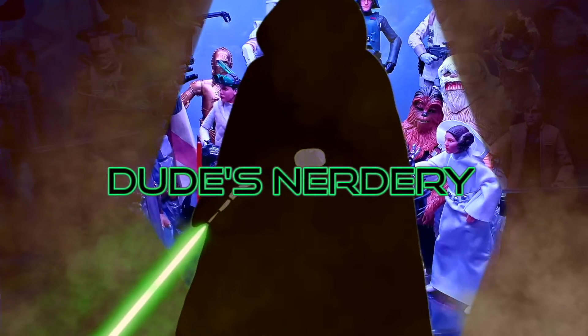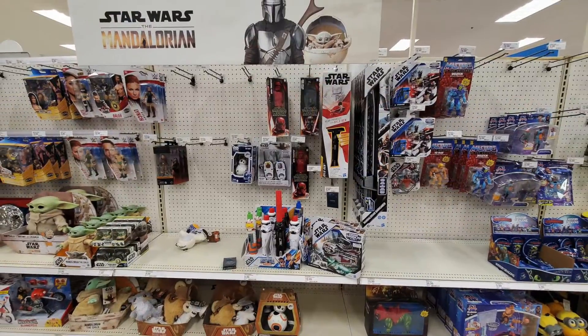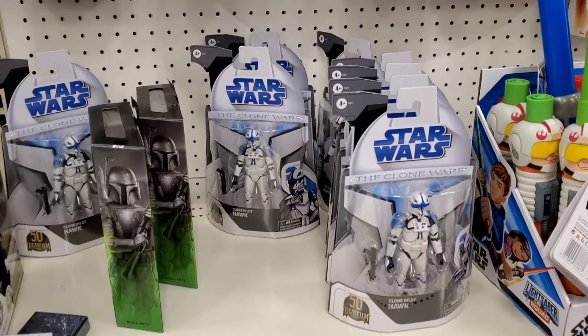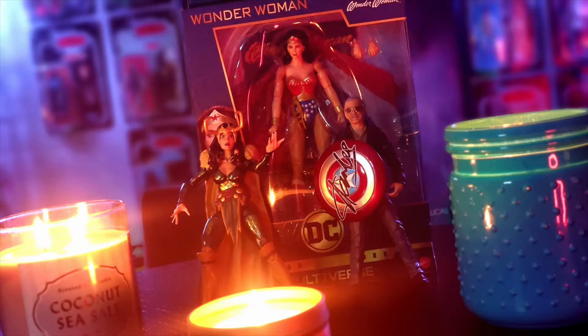Welcome to A Dude's Nerdery. After stopping into eight Targets since Tuesday and finding zero Clone Wars figures, the ninth time was the charm. My daughter must have been my good luck charm as we found a plethora of Hawks. Thank the toy gods!